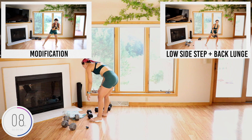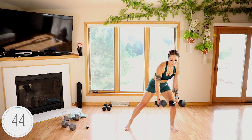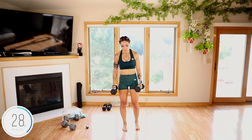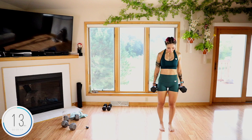Let's do it guys. Starting to build here. Low — and back. Back. You're doing so good, guys. Lower body, baby.